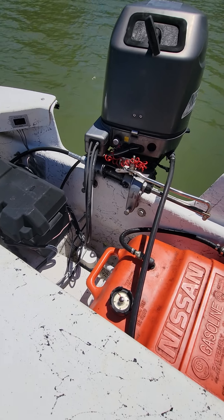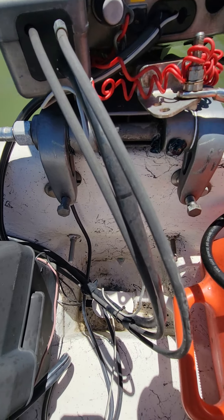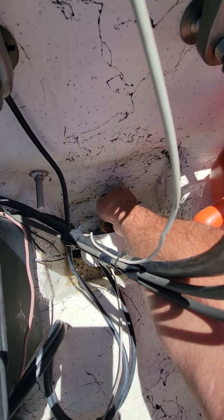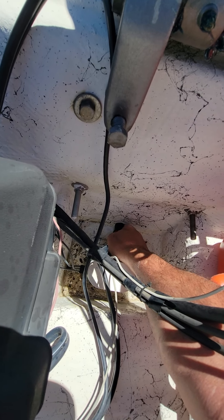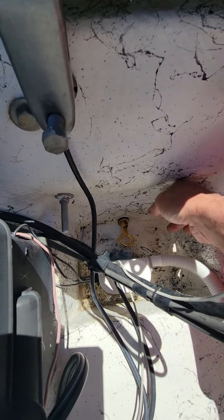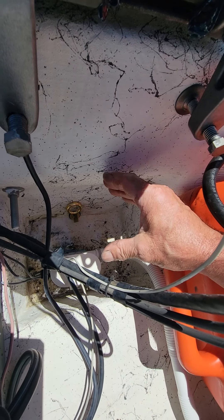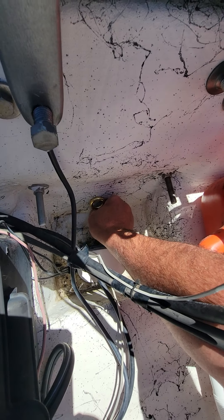So before you lower the boat into the water, you've got to put the drain plug in. You just slide it into the hole — it's a snug fit. I usually rotate it one or two turns, then flip it up. What it does is squeeze so the rubber expands in the hole, making it a good tight fit.